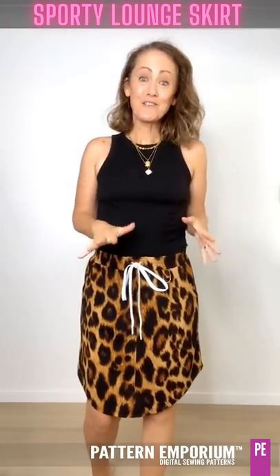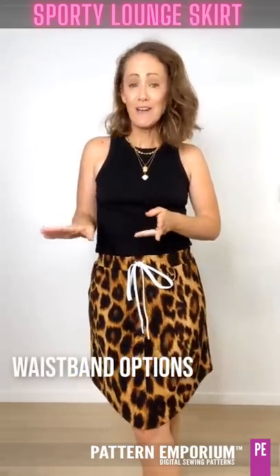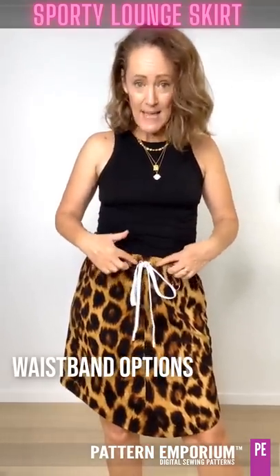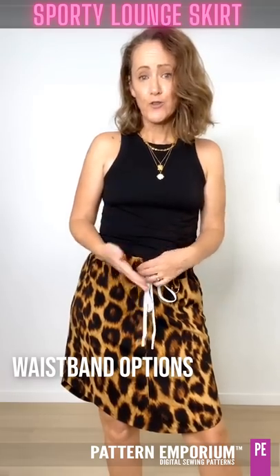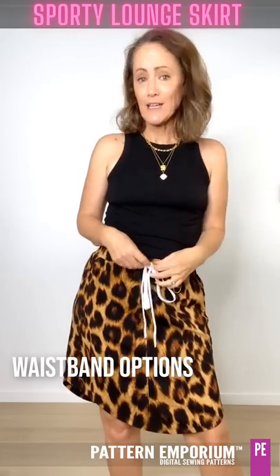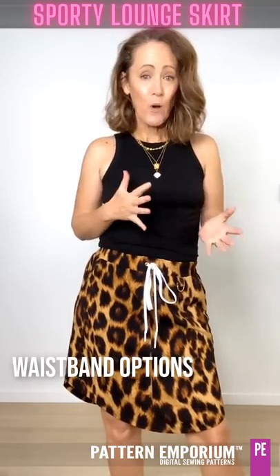Now let's talk about the details of this skirt. There are a couple of different waistbands so you can get that sporty vibe or you can leave it nice and plain. There's the tab waistband with a tab detail at the front on which you can put eyelets, buttonholes, or even just have the tab detail and a fake drawstring. All the drawstrings are mock drawstrings - they don't thread all the way around, they just thread at the front. Or there's a plain waistband where you can add the mock drawstring whatever you like.